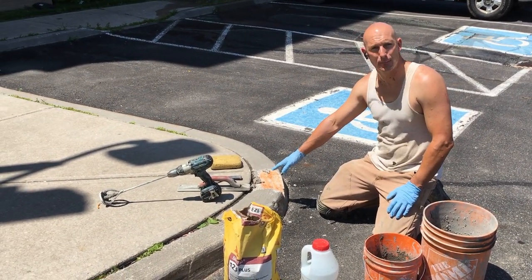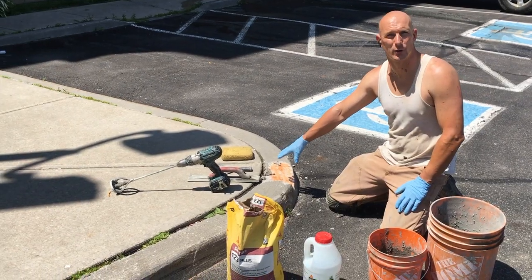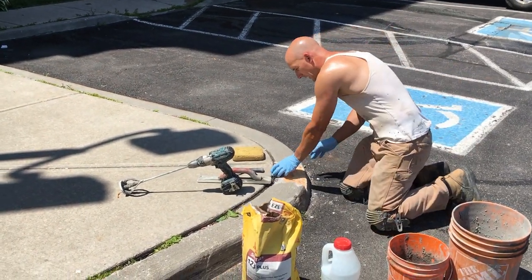So the first step is we're just going to go ahead and remove the broken concrete debris on the curb, just to get that out of the way.